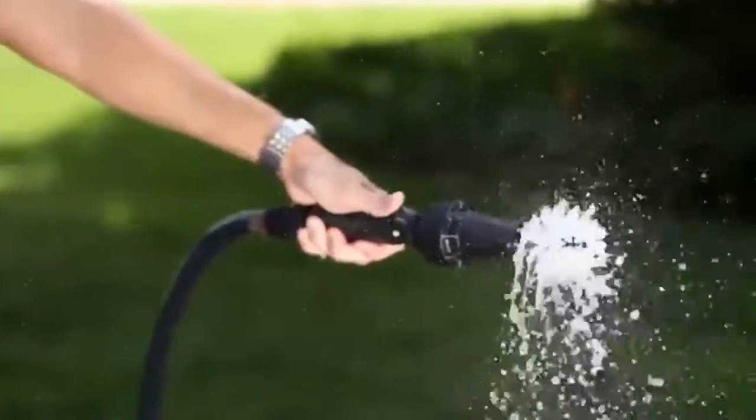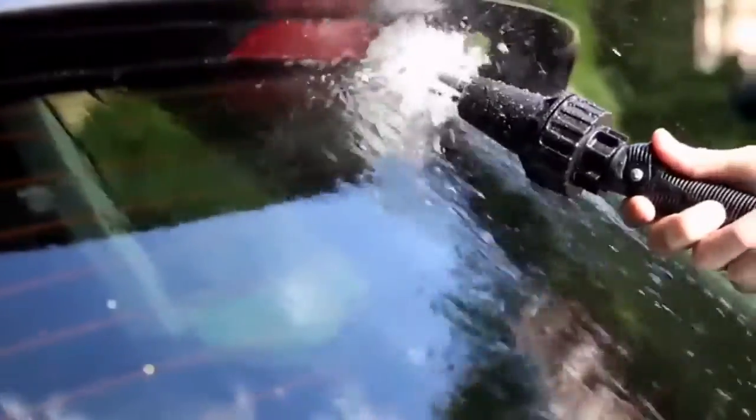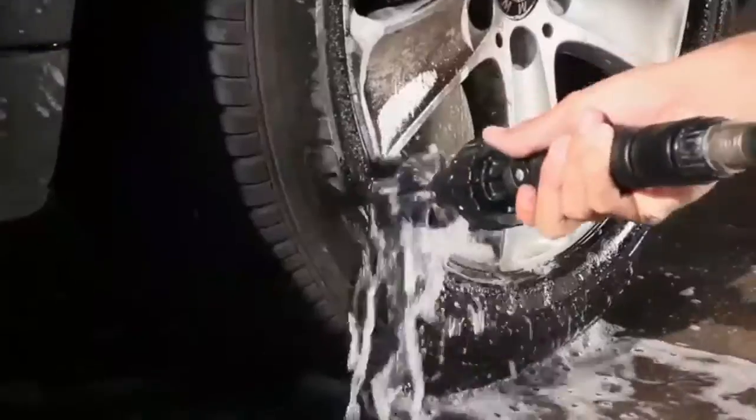The Brush Hero has an amazing amount of torque and is powered only by your garden hose. It's strong enough to remove muck and grease, but soft enough to clean paint and car windows without scratching.